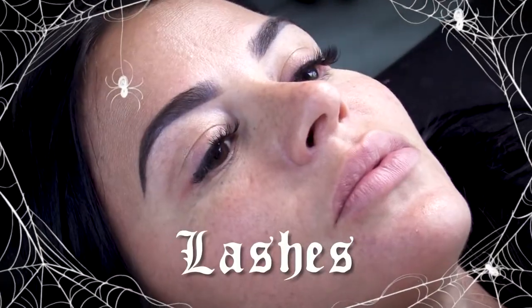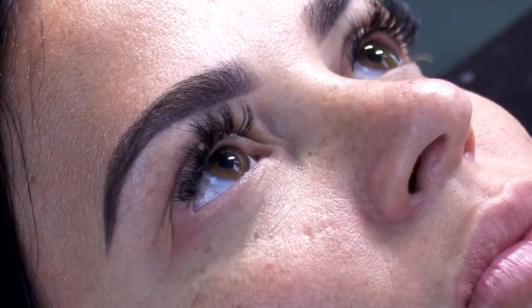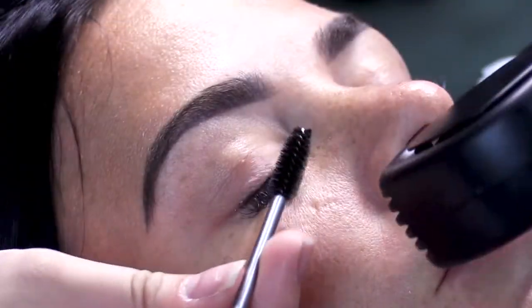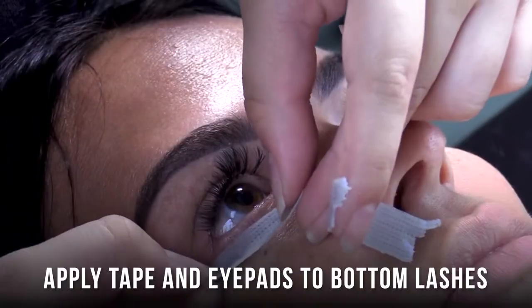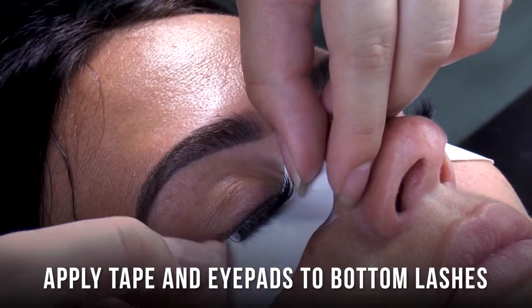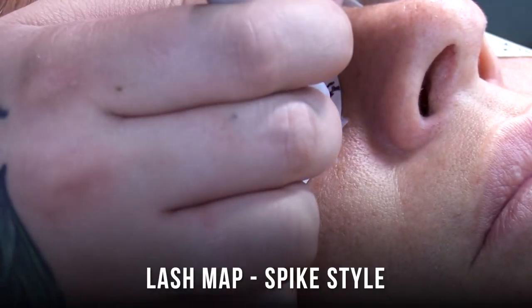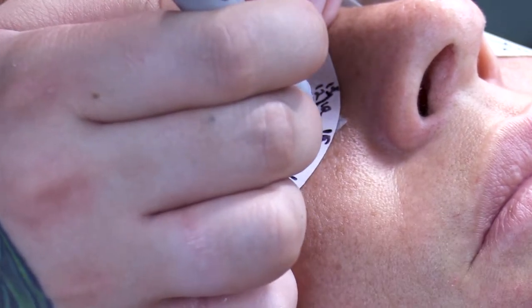I already have lashes on — I think I have a C-curl 05 done in a natural style. We're going to add to what I have to create a spike look for my spider Halloween costume. Mapping is so important when you do any style, but especially an advanced style like spikes.